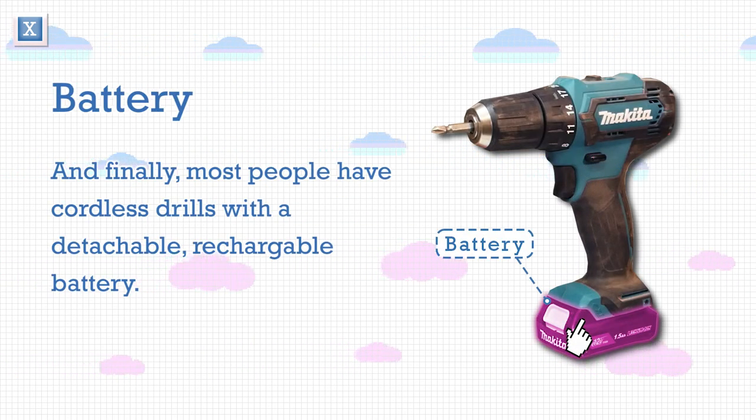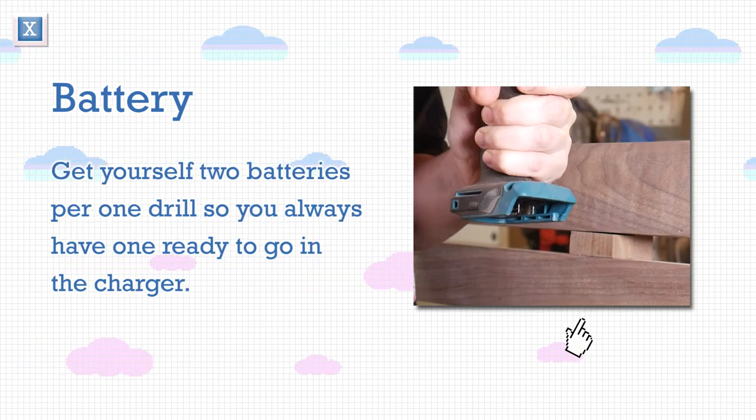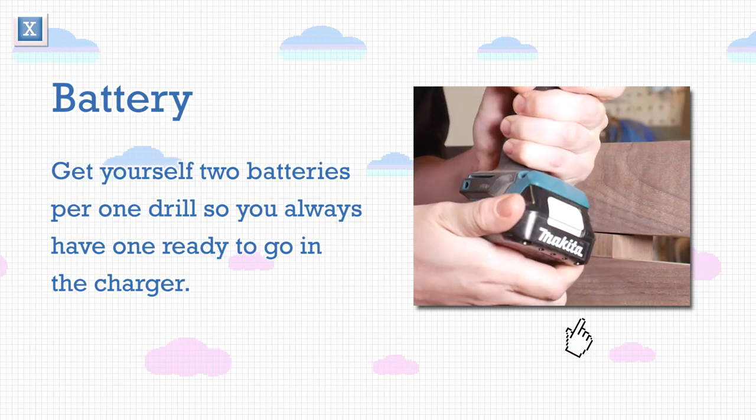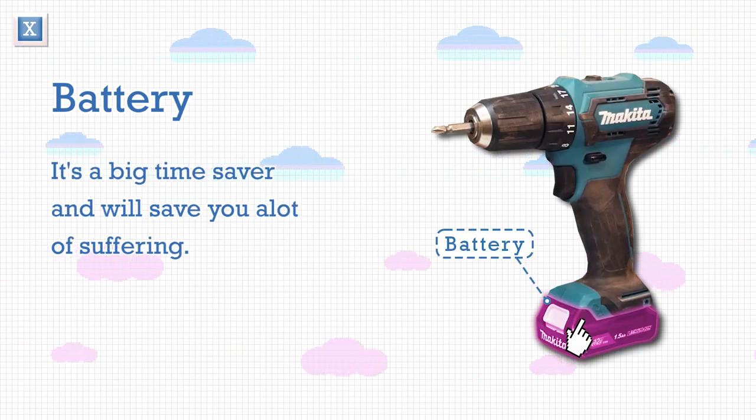Most people have cordless drills with a detachable rechargeable battery. Get yourself two batteries per one drill so that you always have one ready to go in the charger — it's a big time saver and will save you a lot of suffering.